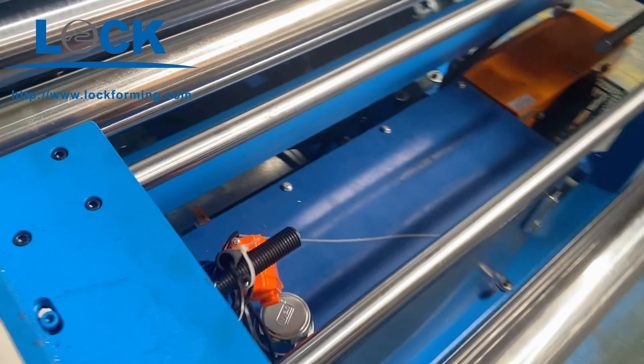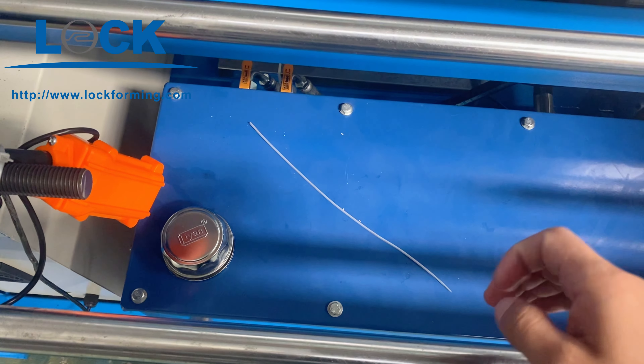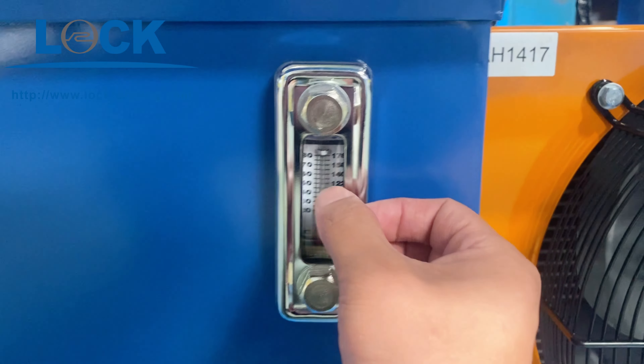And then the oil pump here — open it and buy like 100 liters. And here you can see the number 18. Just add the oil to number 18.